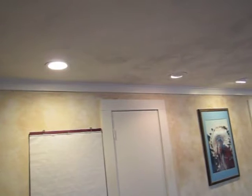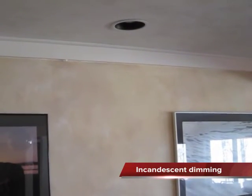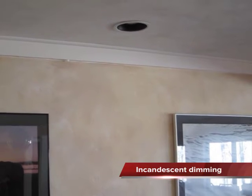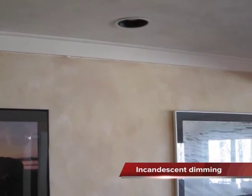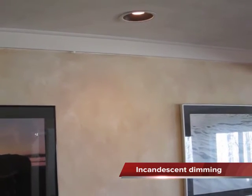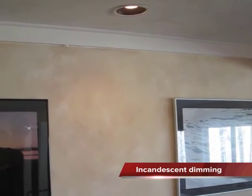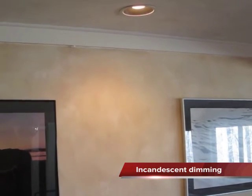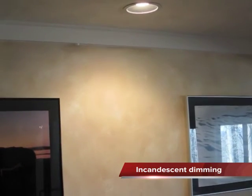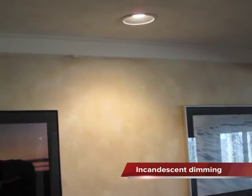We're going to switch over and look at an incandescent bulb there on the right. Even the incandescent provides a lot less light than the Cree LR6. But what about dimming? We're all used to incandescent bulbs, and they dim beautifully — they can go from almost no light all the way up to maximum light. You get the common orange glow from the incandescent as we dim it, and it's a nice continuous function.